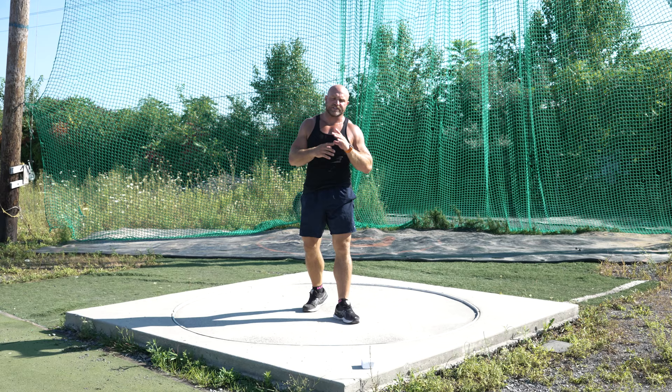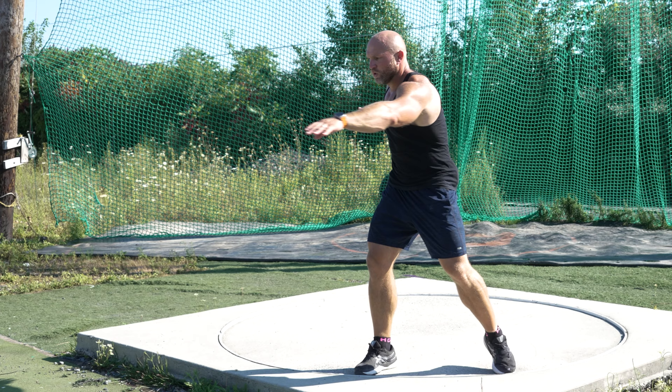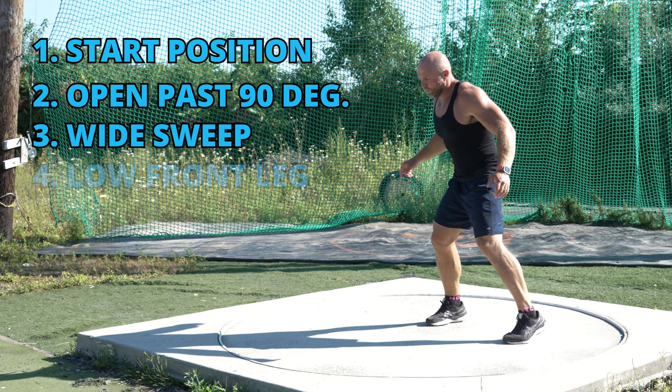Watch other sports — take cues from basketball, from baseball batters. We're going to get into a comfortable starting position. As we come out of the back of the circle, we're going to open a little bit past that 90 degrees. We'll get wide, sweep forward, and we want to have that linear left leg get to the front.